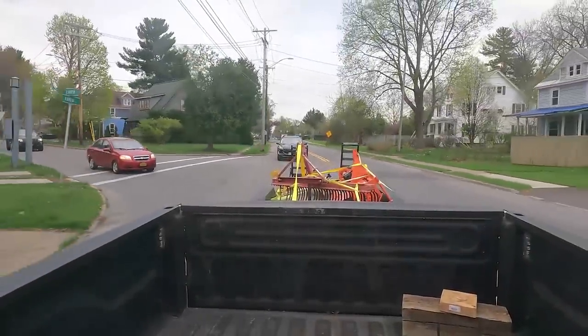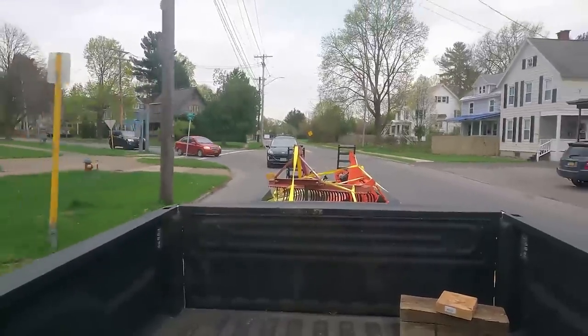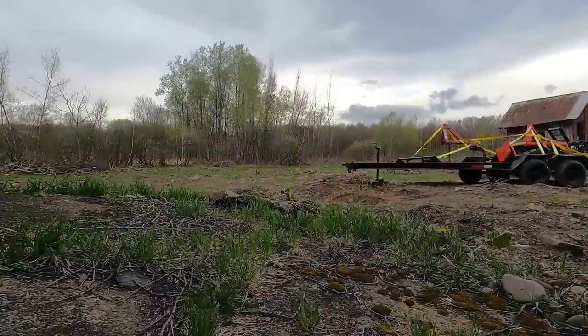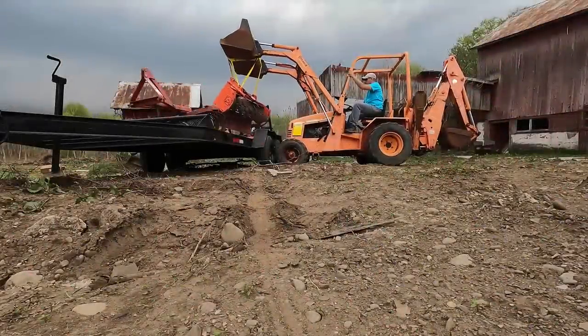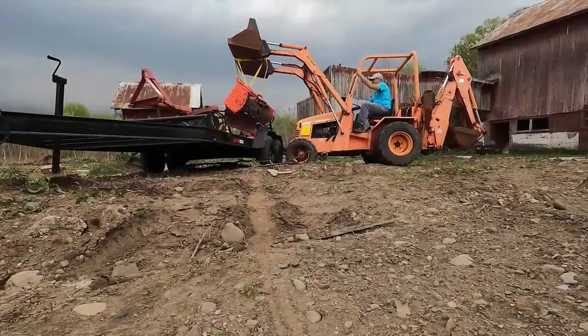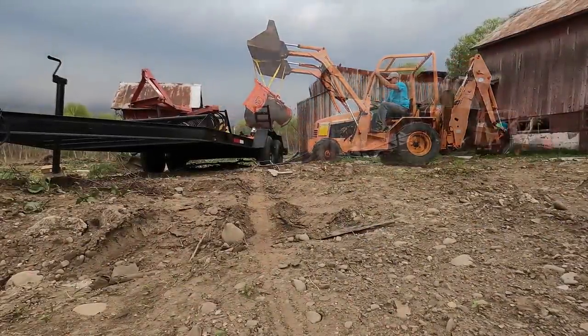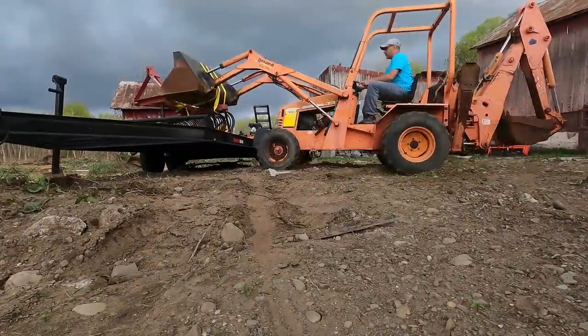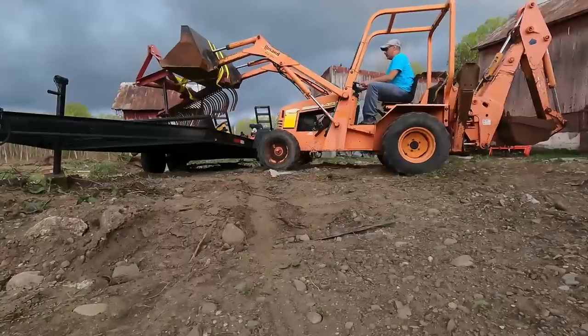This spring however has been anything but relaxing on the farm. I did manage to get all of my implements that I purchased over the winter brought up to the farm, and there they sat because of the rain. Days later I was able to start offloading them, but as you can see from the sky above, the good weather did not last very long — just a matter of hours, long enough for me to unload this trailer.